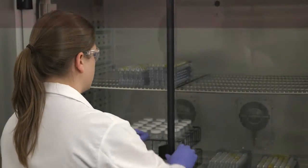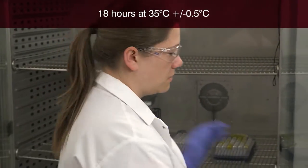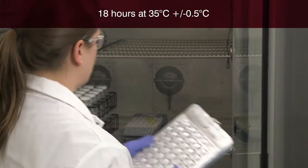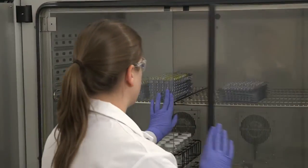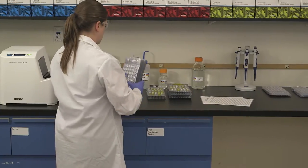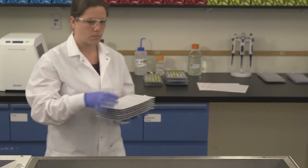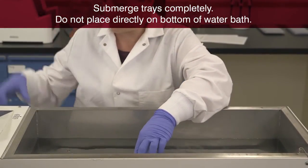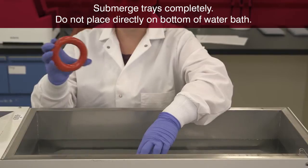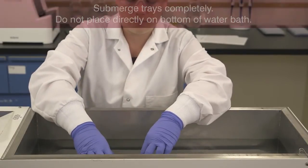Incubate the sealed tray for 18 hours at 35 degrees centigrade, plus or minus 0.5 degrees centigrade, or according to your local regulations. If incubating QuantaTrays in a water bath, do not place trays in a bag — trays can be submerged as is. Make sure trays are not touching the bottom of the water bath and make sure trays are completely submerged.